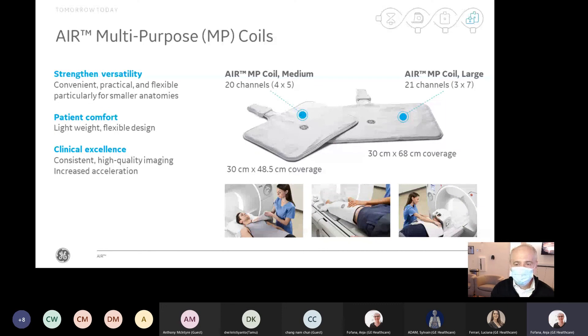The coil we'll be using today is also part of the Air family — very lightweight, flexible, multi-purpose coils. They come in two sizes: a medium 20-channel coil and a large 21-channel coil. You can use these across various anatomies for musculoskeletal imaging — wrist, elbow, knee, shoulder. They work really well for that, and you'll see an example during the scan session today.